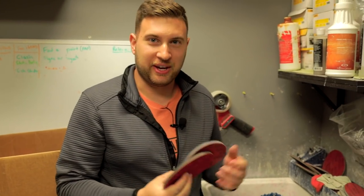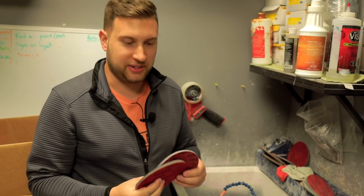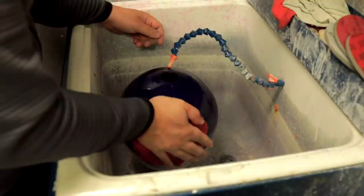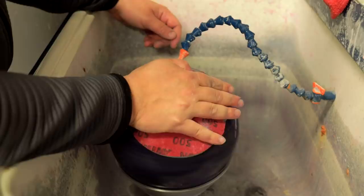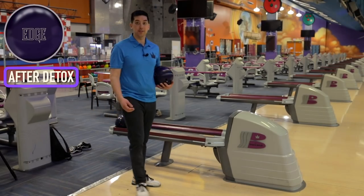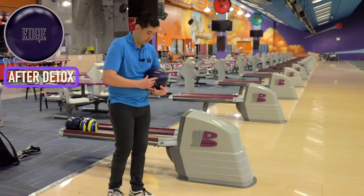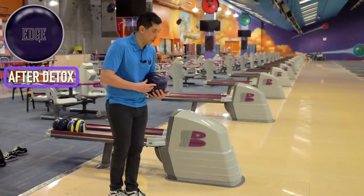We're all done with the detox machine. We're going to bring it here to the spinner. The box finish on this Edge is 500 and 2000 on top, so we're going to use some new pads and bring it back to that original box surface. Fresh out the detox with a fresh resurface, got this ball back to 2000 grit. This ball is still warm.